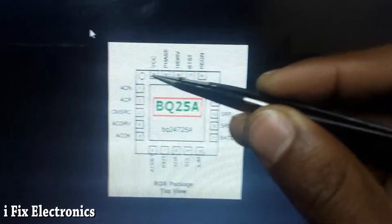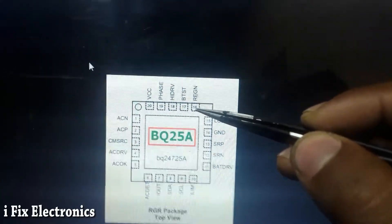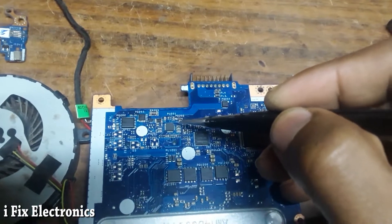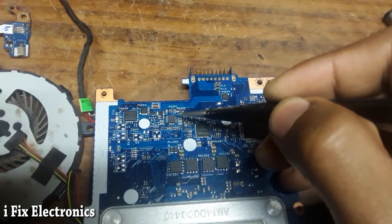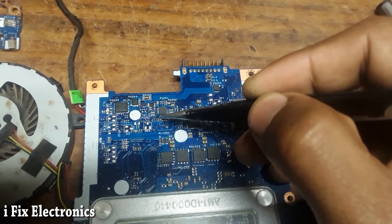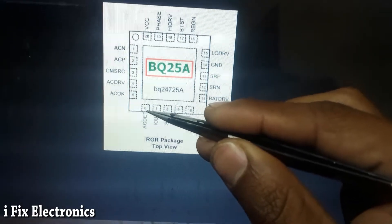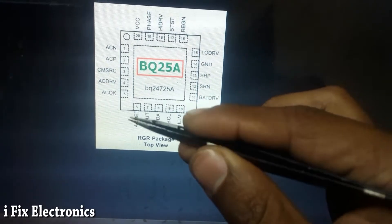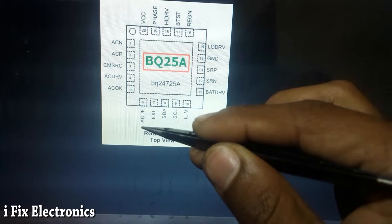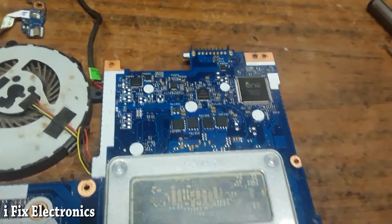Next, on pin number 16 there is the region voltage, which should be 6V. This capacitor is connected to pin number 16. When I checked the voltage on pin number 16, there was 0V — meaning our region voltage was missing. Next, you have to check the AC detect pin, which is pin number 6. You can check it on this capacitor. On pin number 6 you should get nearly 2.4 to 2.7V; below 2.3V means there is some issue in this circuit. These are the three main signals you have to check.